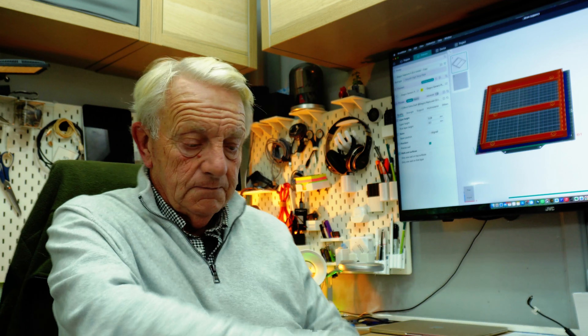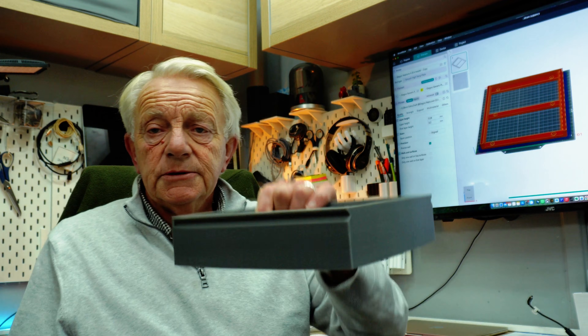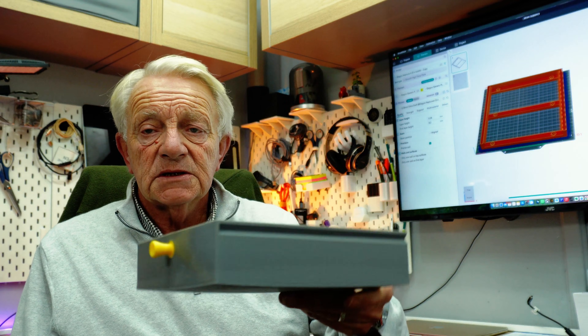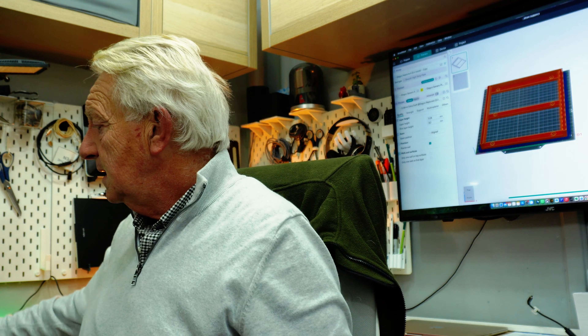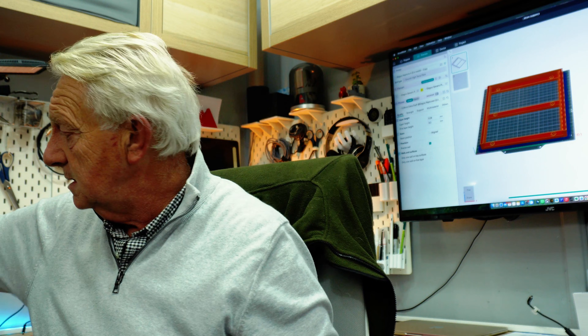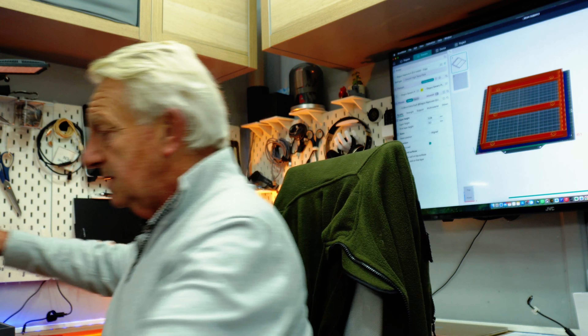I'm still trying to get this room — studio, office, whatever you want to call it — a bit more sorted, and get a lot of the rubbish that's on the desk put away. So I've been printing lots and lots of drawers. These fit underneath the desk and I've got a lot of desk space, so I need a lot of drawers just to get things off the plate.